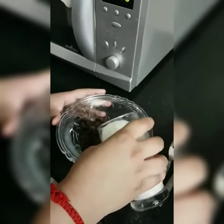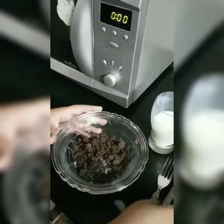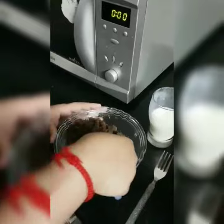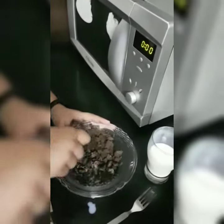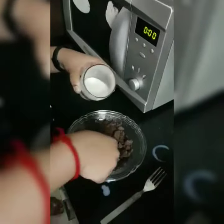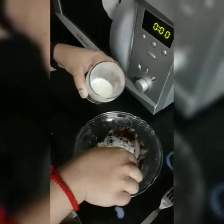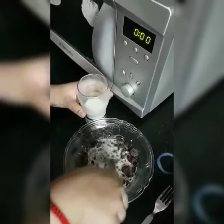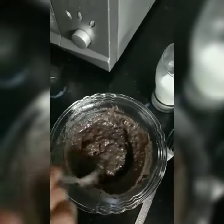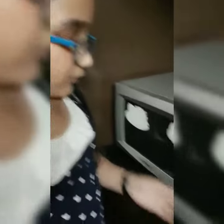Now we'll add milk to it as required. Now we'll bake it in the microwave for 2 minutes.